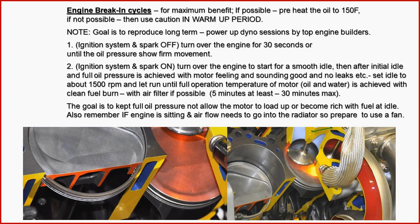For maximum benefit, you really need to preheat the oil to 150 degrees Fahrenheit. If not possible, use caution during the warm-up period. Turn the ignition off, spark off, and turn the engine over for about 30 seconds until oil pressure shows firm movement on the gauge. Then start at a smooth idle, get everything warmed up and going with full oil pressure achieved.